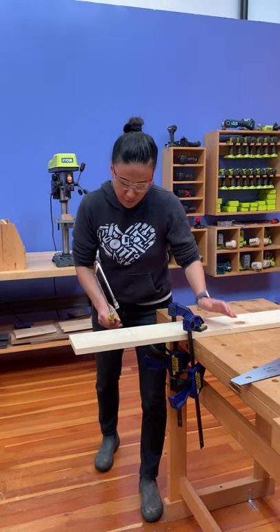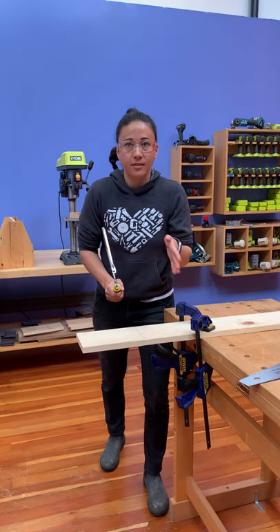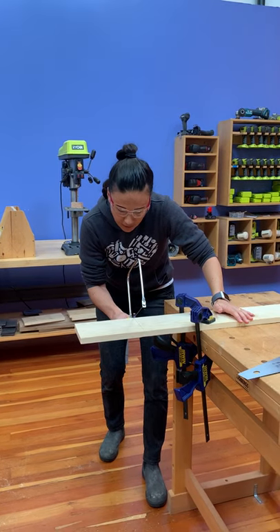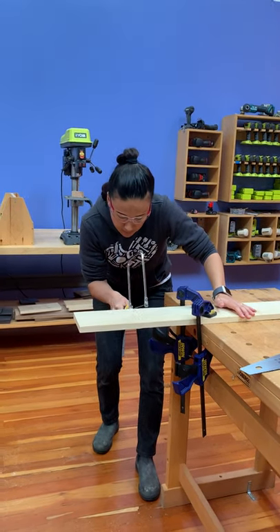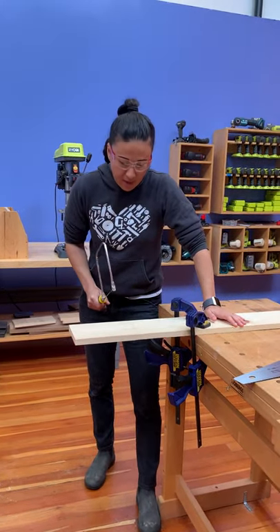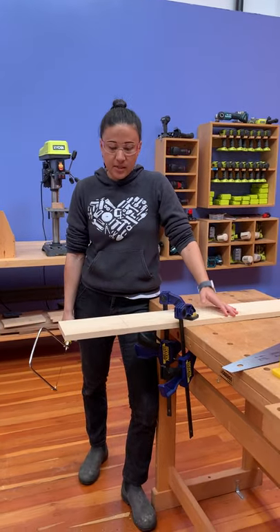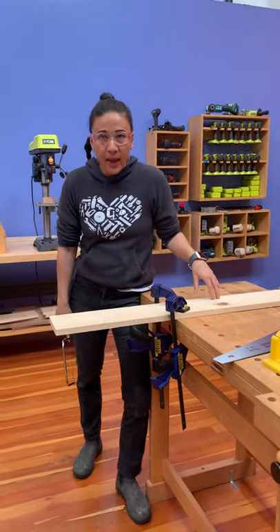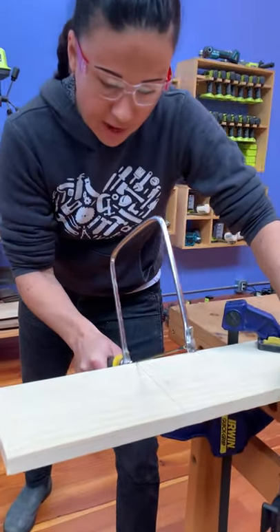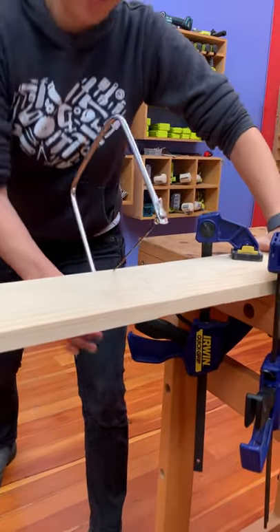To get started on my cut, I'm going to score the board, which means making a little starting slot. I line up my blade and make one quick little score to get me started. Then I'll cut through this whole board — it'll probably take me 30 to 45 seconds. I might start sweating or panting, but we're going to get through it. I already have my score mark to start. Good breath. Here we go.